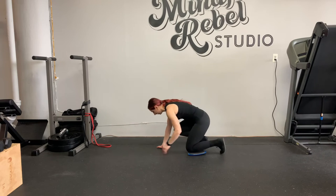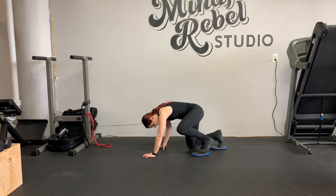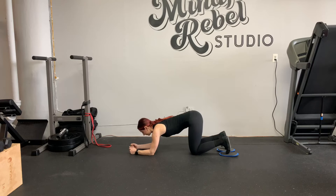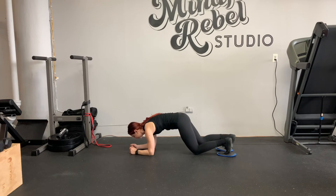So you're going to get into a forearm plank. Both feet on the center of the sliders, then get into a forearm plank. You can create a fist, or you can put your palms down, or two separate fists. So I'm going to go with two separate fists. Find the forearm plank.